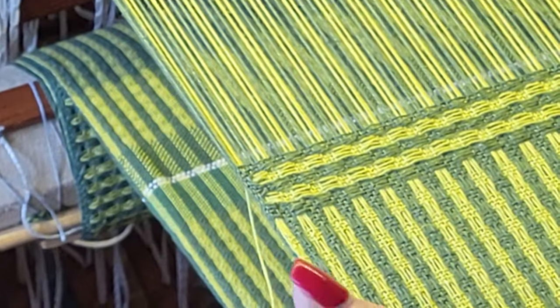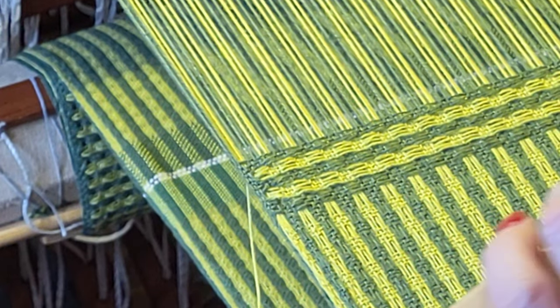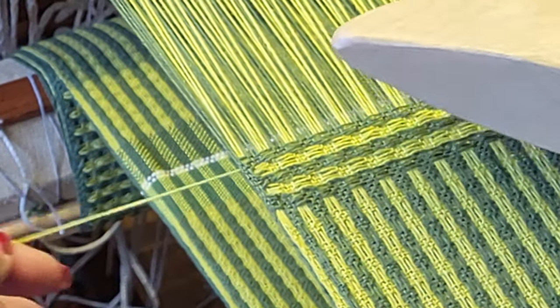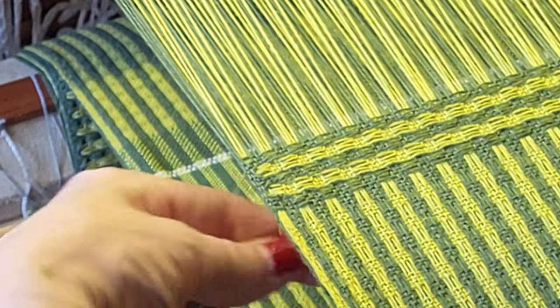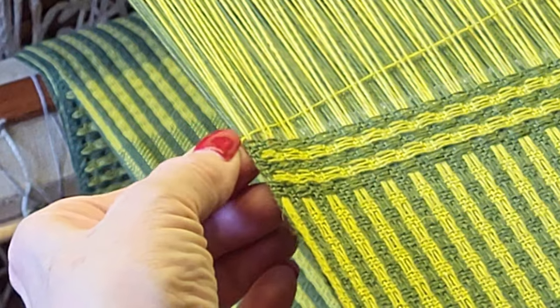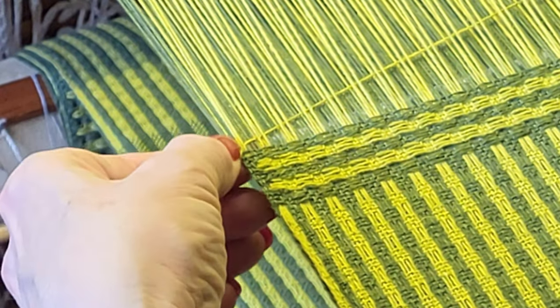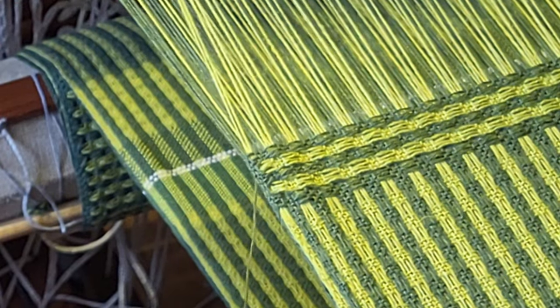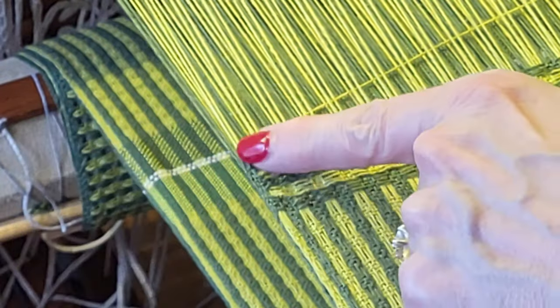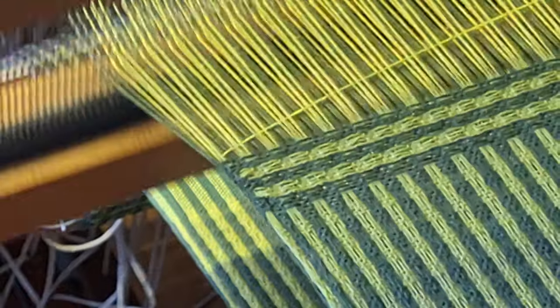I thought I would give you a more close-up picture of what is going on here at the selvedge. If we were to weave with the yarn coming out down under, you can see that it's going to cross over that dark green stripe, and we don't want that. So we need to have it on top, and then it creates a selvedge here — an inner selvedge.